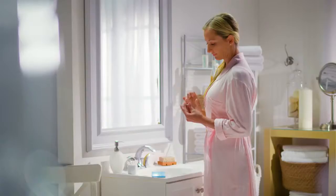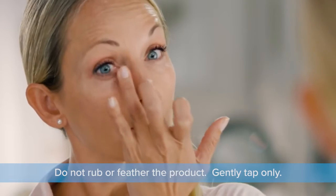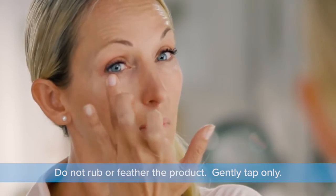Using your ring finger, tap the product a few times to liquify. Apply a very thin layer to the target area using only tapping motions. Do not rub or feather the product — gently tap only.